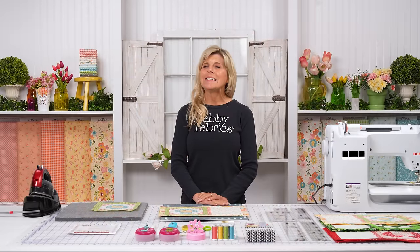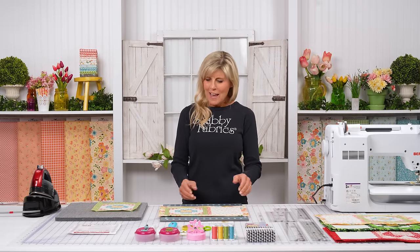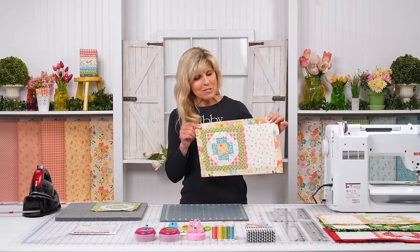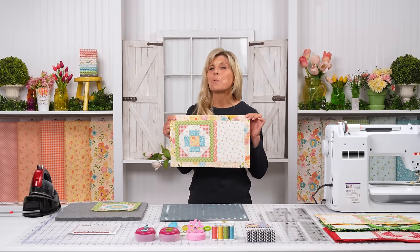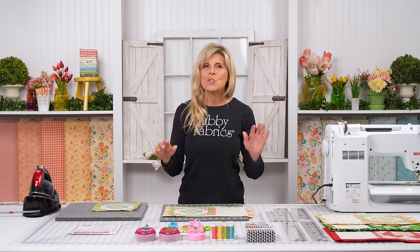Hi, it's Jen back with Tea and Cookies for Two for April. I could not resist the lovely pastel colors of spring. This is called Springs in Town by Riley Blake. Really fun. We are enjoying our series and I hope you are too.